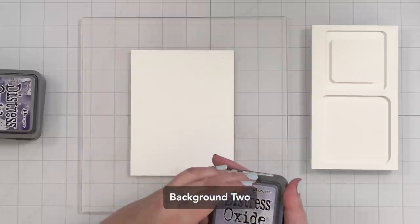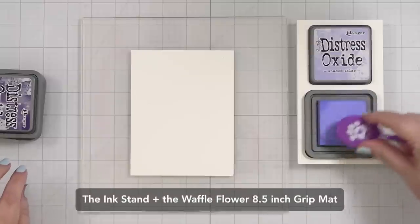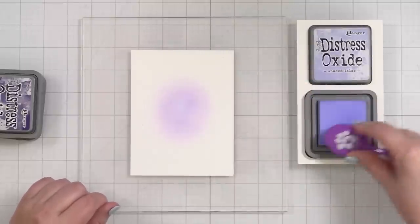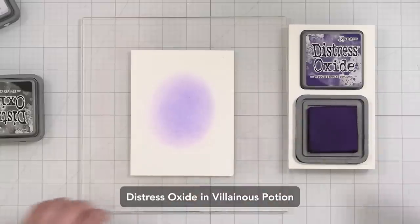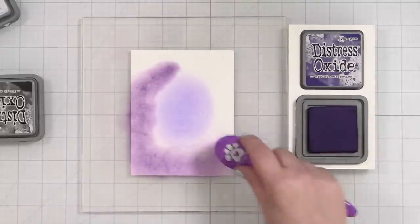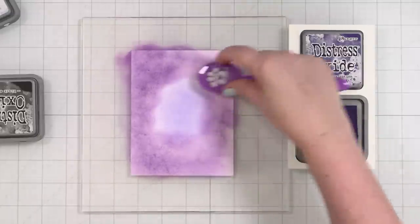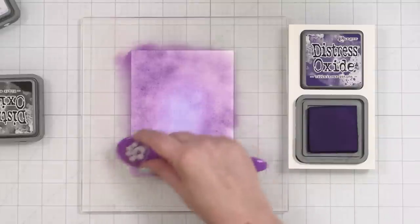Now onto background two. Here's a cool thing about this cardstock from Spellbinders — this cotton cardstock designed to work really well with the Better Press system. You can do techniques on it, and that's what I wanted to test. I decided to blend with oxides because I wasn't sure I'd get the smoothness with dye inks. Oxides are so creamy and the cotton cardstock has a bit of tooth or texture, but this actually worked really well. I love having the paper held in place with the Waffle Flower Grip Mat — that tool is getting a workout in my studio.